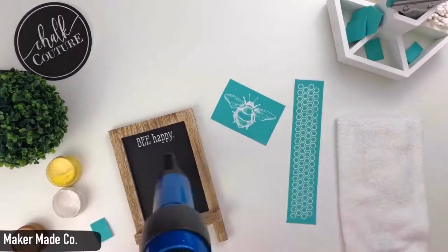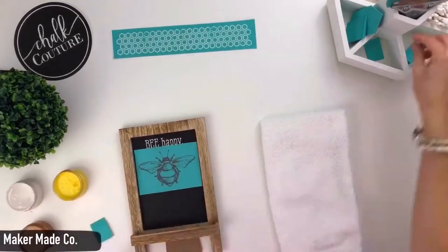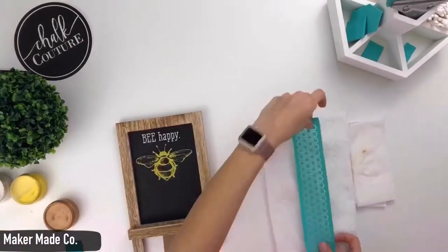Make sure you fuzz your pieces first, place them, put your paste on, spreading it around, use your squeegee to scrape off all of the excess for a nice thin layer, peel it up, and the ink actually works the same way.